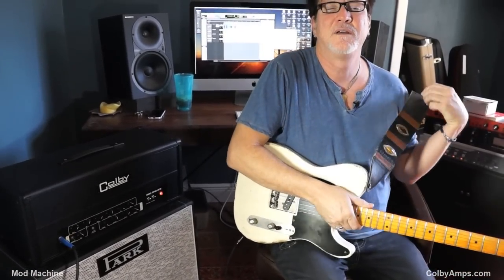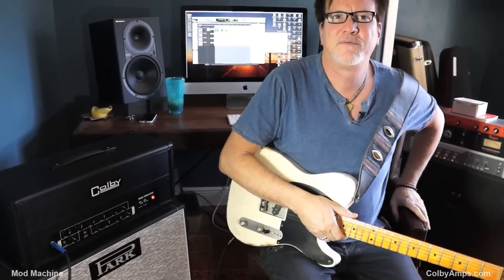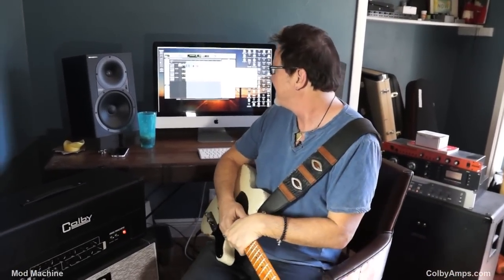That is the most AC/DC amp I've ever heard. It sounds like their amps, doesn't it? It could get none more like their amps. I don't think it could. None more.